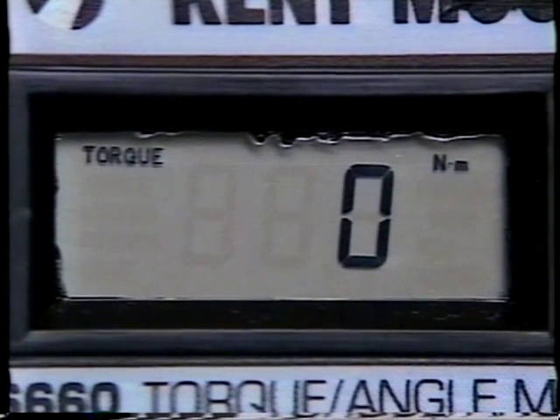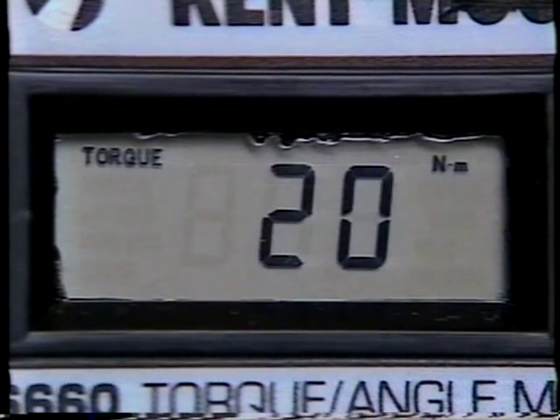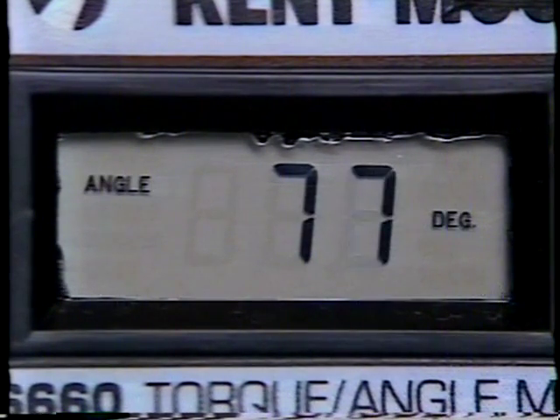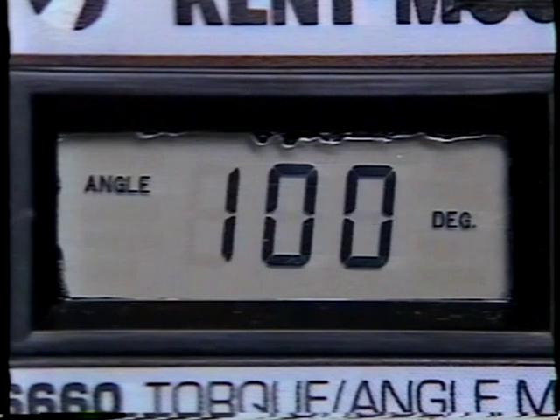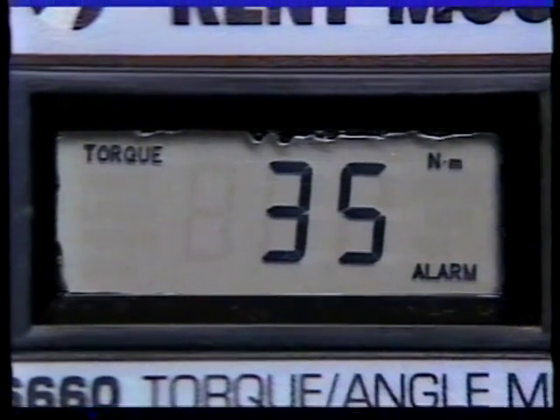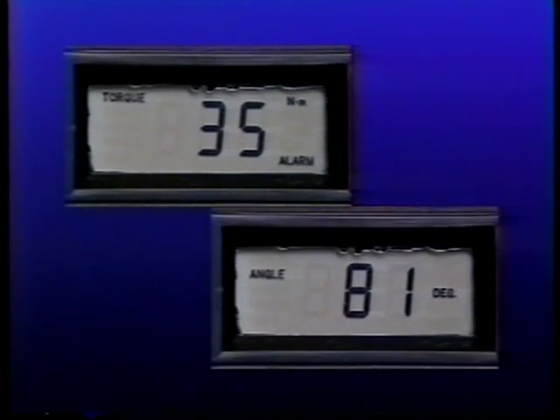To achieve a torque angle specification, you must first tighten the fastener to a specified torque value, then continue to turn the fastener an indicated number of degrees after this torque threshold has been reached. In situations where multiple fasteners retain a component, these fasteners must first be tightened in their appropriate sequence to the threshold torque. After reaching the threshold torque, the sequence must be repeated, turning each fastener the specified number of degrees rotation.